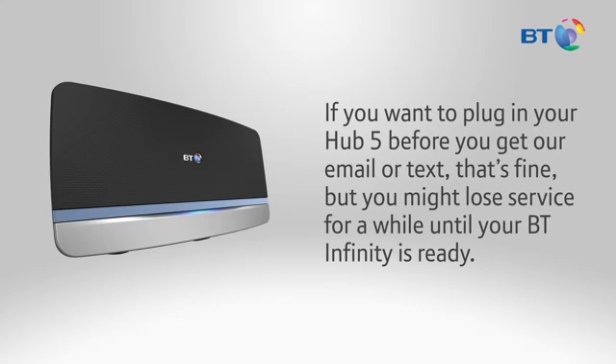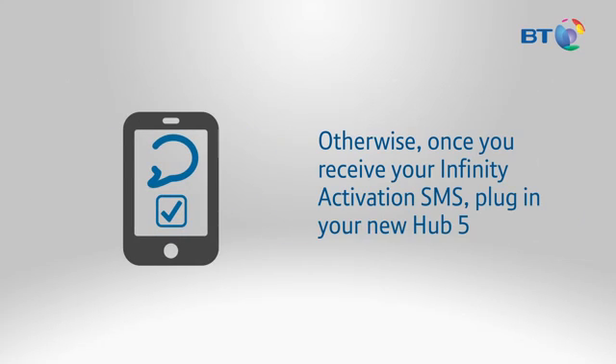If you want to plug in your Hub 5 before you get our email or text, that's fine, but you might lose service for a while until your BT Infinity is ready. Otherwise, once you receive your Infinity Activation SMS, plug in your new Hub 5.